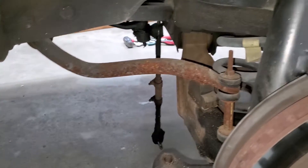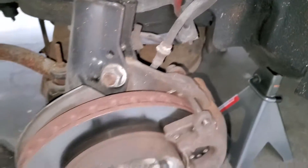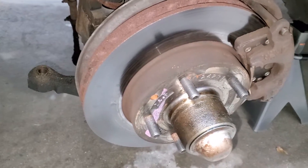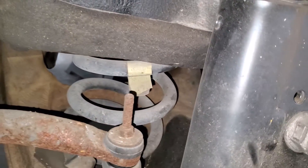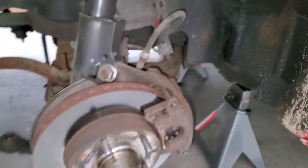We do already have the tie rod out there, took off the brake line there, and also took out the Zerk fitting for the grease line so I can put the jack up under the control arm here to get that spring out, which looks like they never replaced but did the struts - not super uncommon.